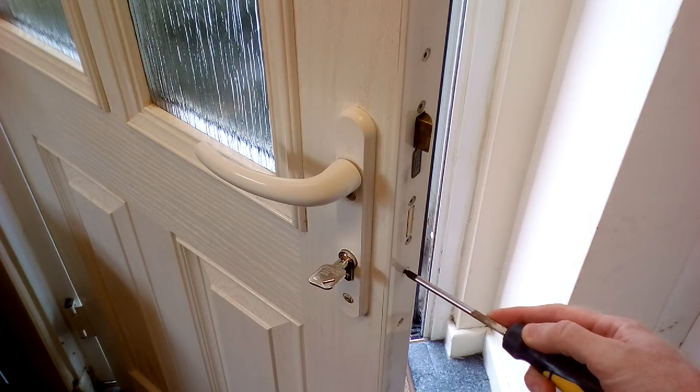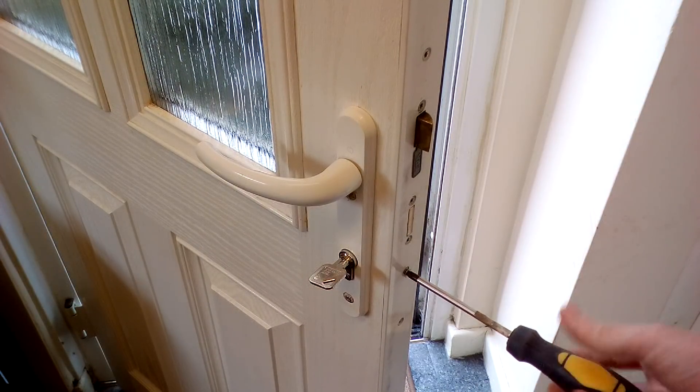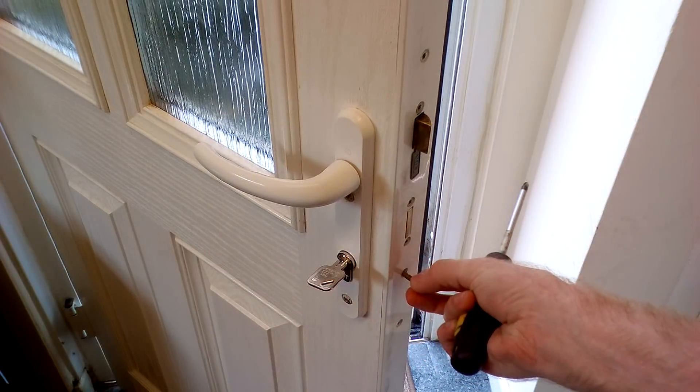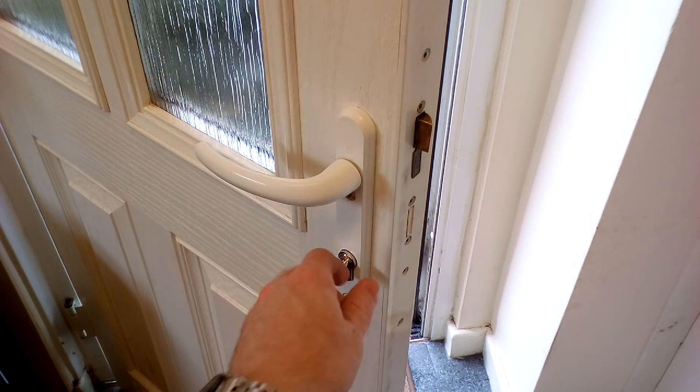To be able to remove the cylinder from the door, we need to have the door open. There is a screw located on the edge of the door on a level with where the cylinder is that will need to be removed. You can usually use just a Phillips screwdriver to remove this screw. Once the screw has been removed, it should then be a relatively simple process to remove the cylinder from the door.